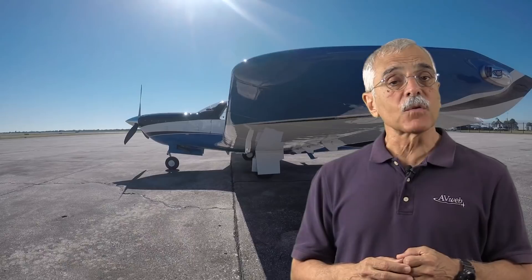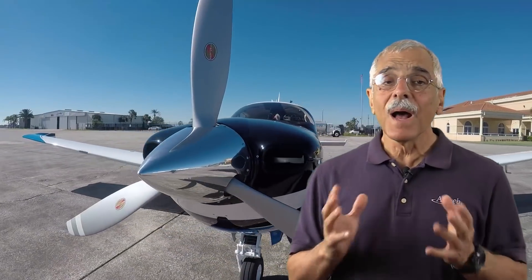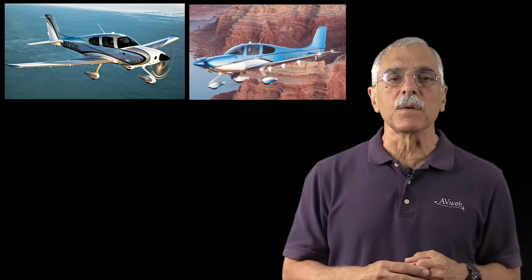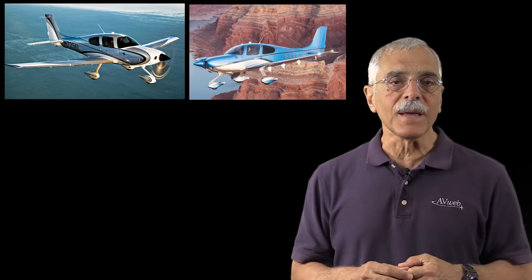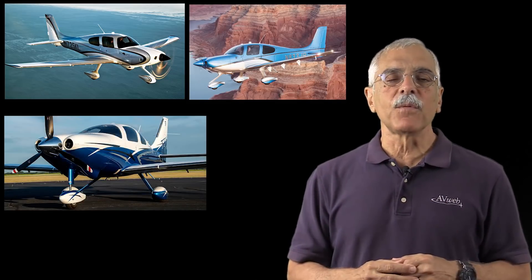The new Ovation is quite an advancement from the original M20s, but before we get into those details, let's talk market. Both Mooney models live in a competitive environment sometimes called four-place HiPSi, for high-performance single-engine aircraft. You know the competitors: the two Cirrus models, the SR-22 and SR-22T, and Cessna's TTX. Maybe the Diamond DA-40, but it's really not in the same speed class.